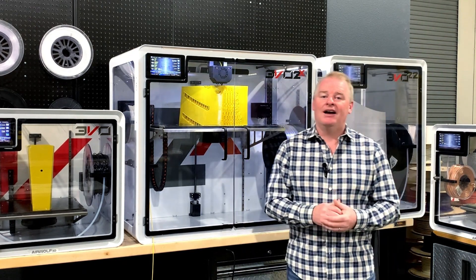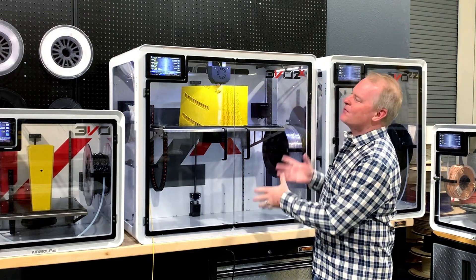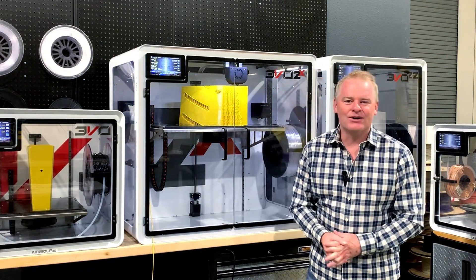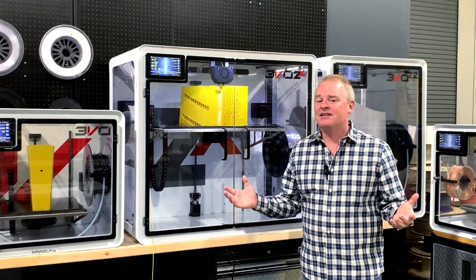To show you, I'm going to do what some people think is unthinkable. We have a print here that's been going for 16 hours and still has another 30-something hours to go — and I'm just going to unplug it.